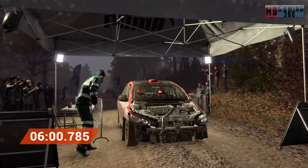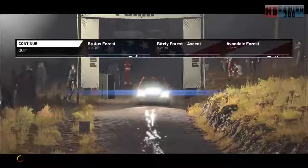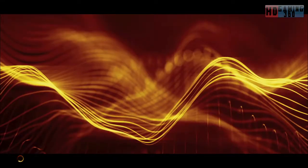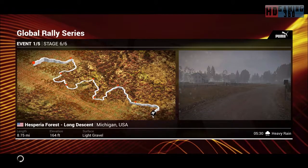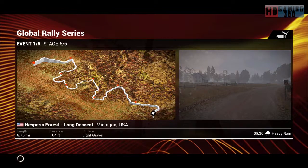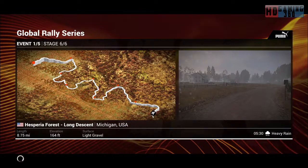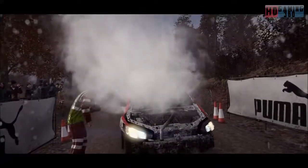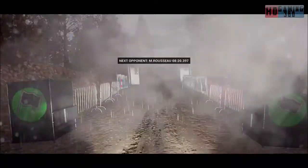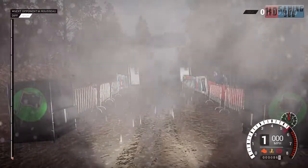And that's a great start, well done. Sounds a bit rough, we might have a loss of power. Five, four, three, two, one, go.